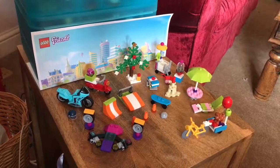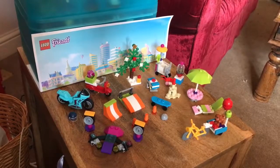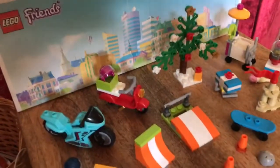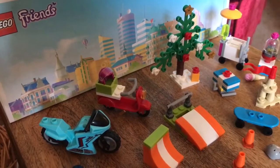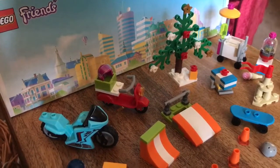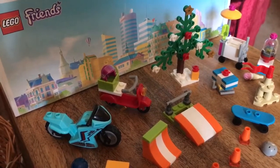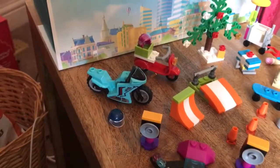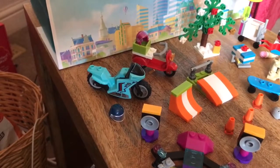Each of these bootleg Lego Friends mini doll figure sets comes with lots of equipment. We have the Moto Scooter from the Heartlake Cupcake Cafe set, with this magenta crash helmet. There's also a light blue motorbike with a dark blue crash helmet.